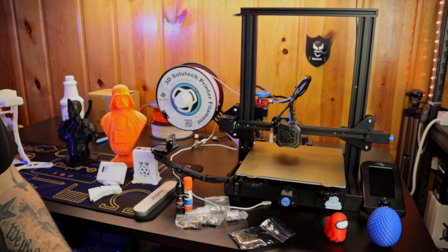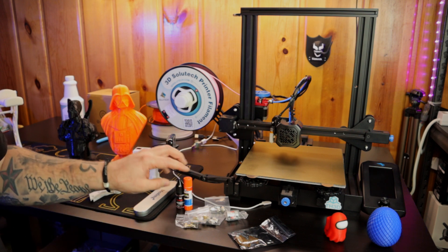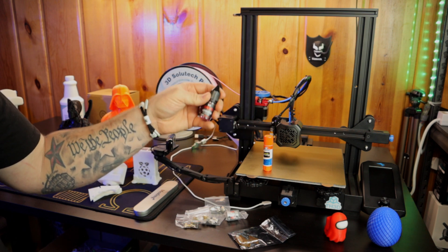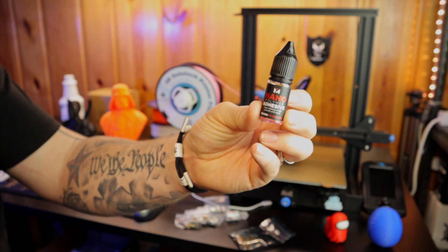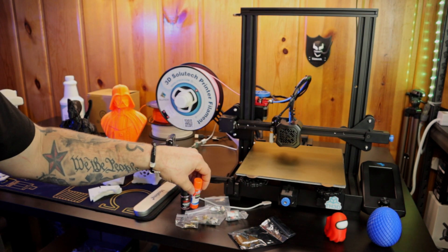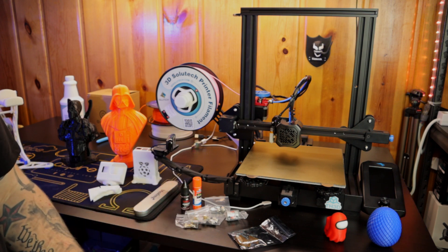One thing I forgot to note about the PEI bed sheet: if you're using anything besides PLA — like TPU, PETG, or ABS — you will need to put something down on your bed between the print surface and your prints. This nano polymer adhesive from TH3D works well, and I've also used a disappearing purple Elmer's glue stick, which works great too. You just put that down on your bed sheet before printing TPU, PETG, or similar filaments to keep your print from sticking too much to the surface.